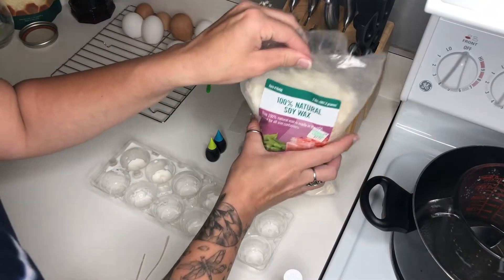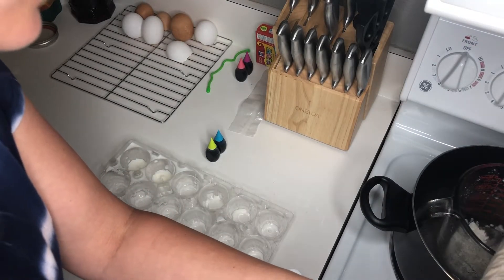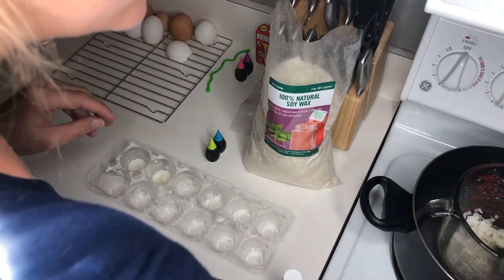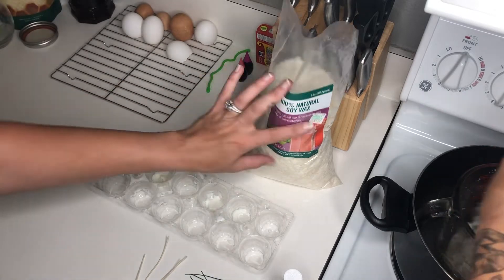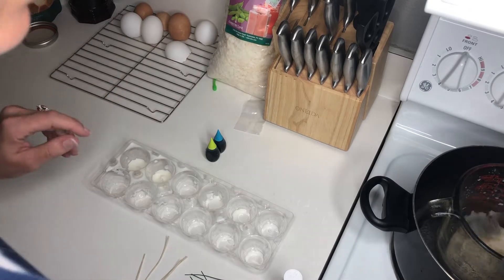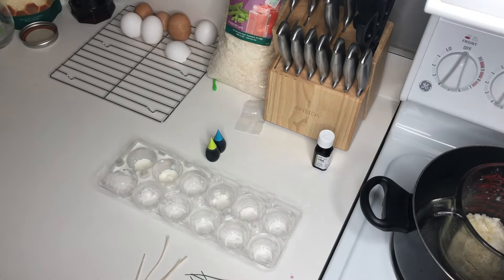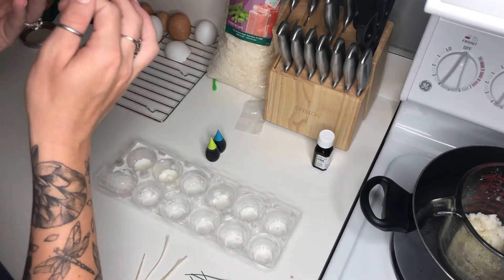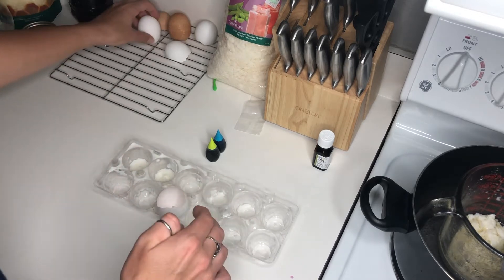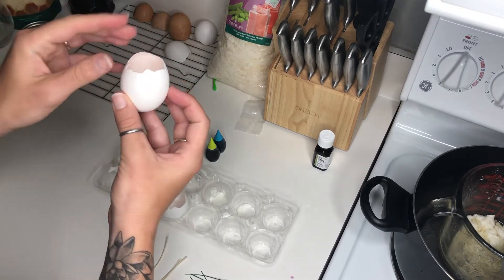I will add a photo showing everything I used and where I got it from. Here I'm adding about a cup of wax into a glass measuring cup that I have in a pot filled with about two inches of water — just enough water to go over the cup line on the outside of my measuring cup. I have it turned on about five and it's simmering to melt the wax. I'm going to set up my eggs and get ready to pour the wax.